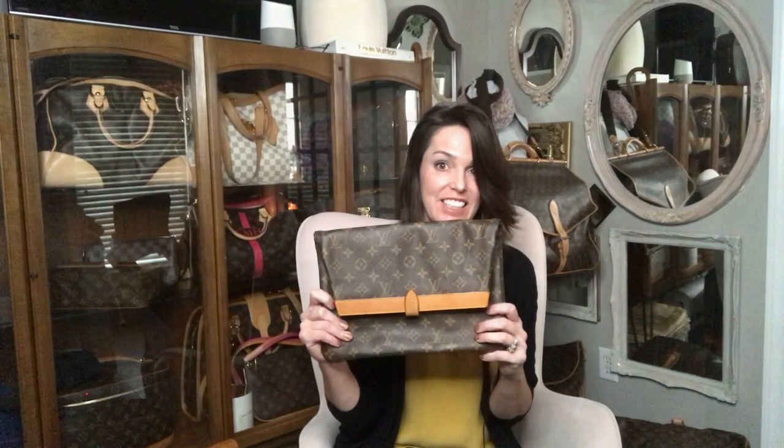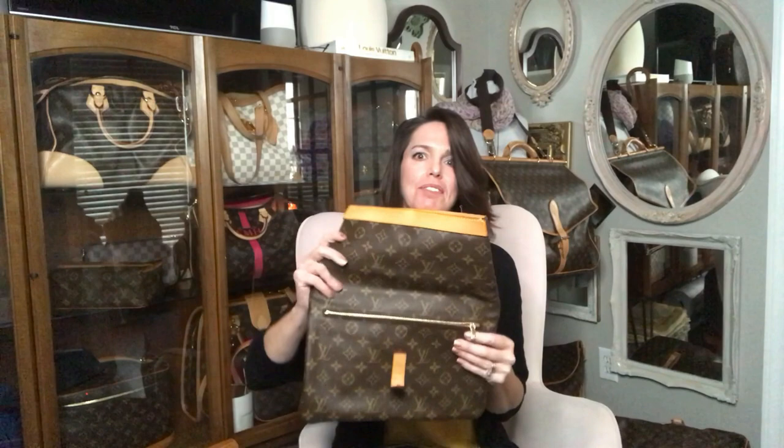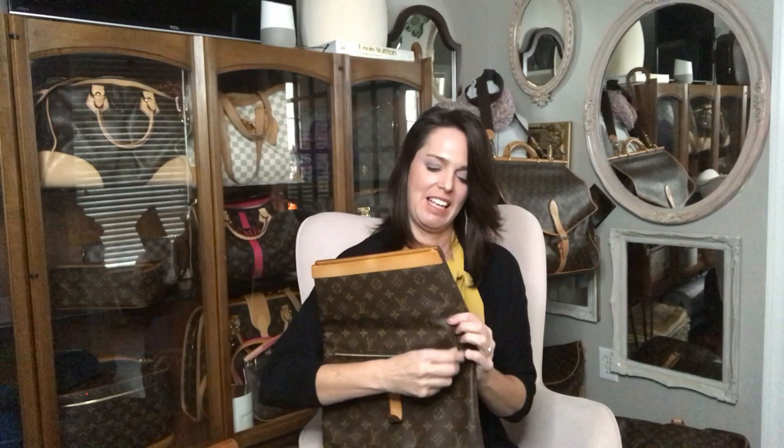It is a clutch bag, envelope style, and Pliant literally translates to folding — and you'll see what I mean. You unsnap the front and unfold it to expose the zipper. This one has just been replaced by the store. And to get inside, you just unfold it.